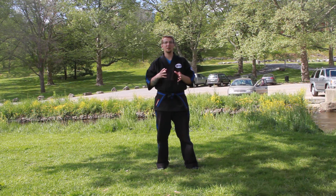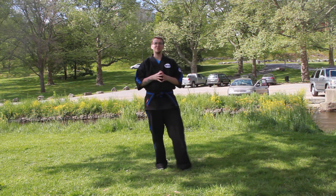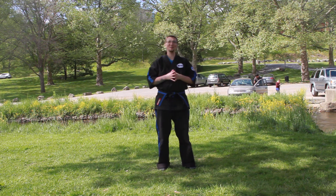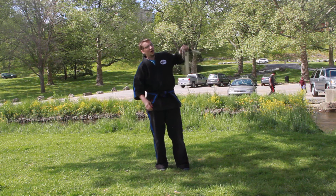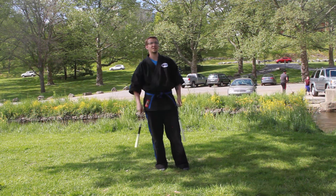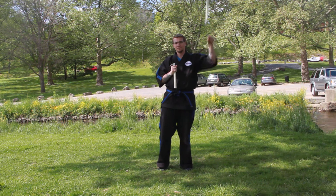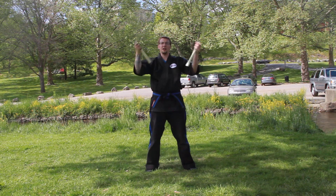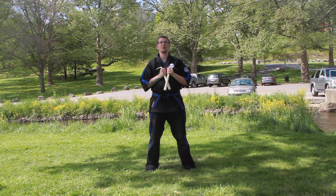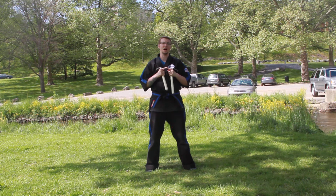We are going to be rolling right into our nunchucks here. I was working with Calmar on Tuesday morning — every Tuesday morning me and Mr. Calmar work together. One thing I noticed with a lot of the nunchuck stuff is your speed. The speed is kind of not slow but not fast. We're going to work on that today. The way you're going to work on it is you're going to practice, get a timer, start it and stop it.